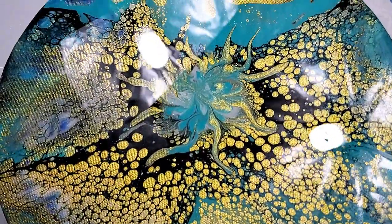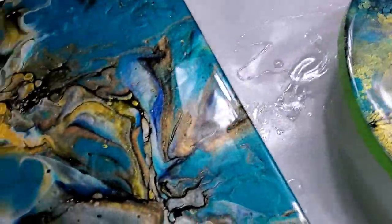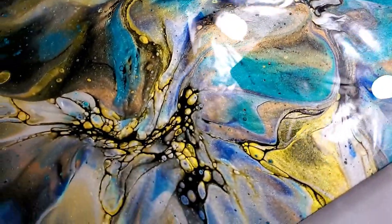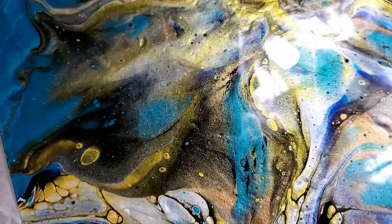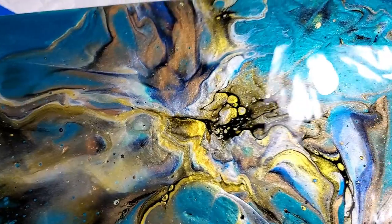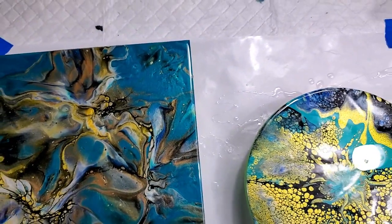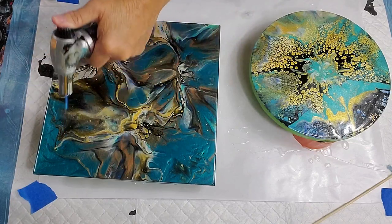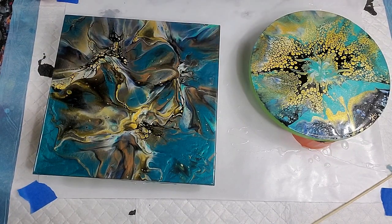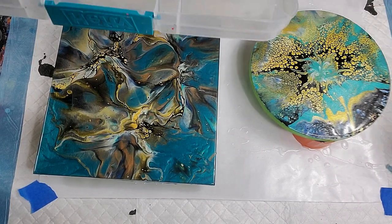Here's a close-up before I cover them to set up. That depth of color — look at that. My phone doesn't do the blue-green family justice. It over-saturates the red-purple-pink family but under-saturates these, so you're not even seeing how truly beautiful these colors are. When I take them out in the sun later you might get a better idea.